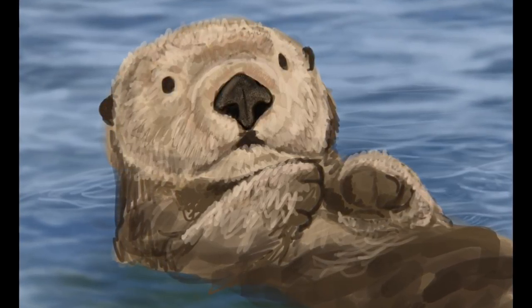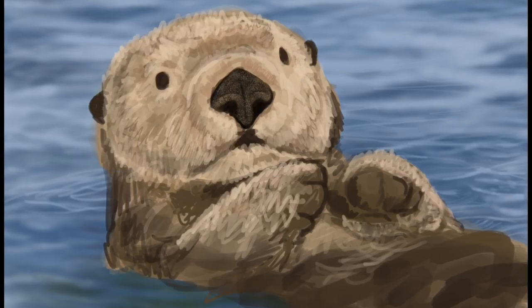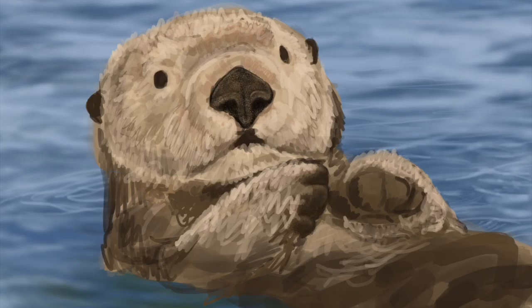I did have fun with the nose — I created a special brush just for it and it worked pretty well, making a nice texture. Now I'm going back and using that same brush on his paws because it looks similar. I'm doing the eyes now, and those are probably the most refined thing at this point. Then going back and building all those layers of fur.